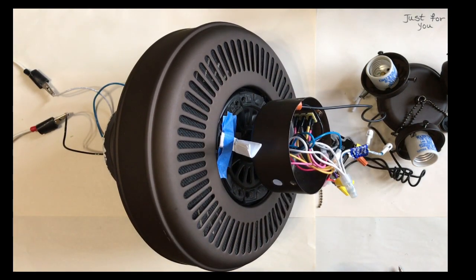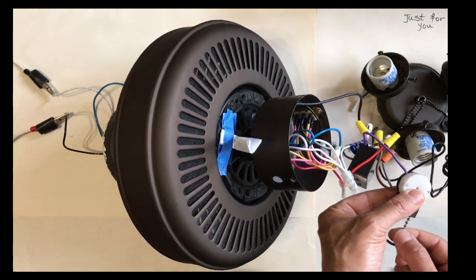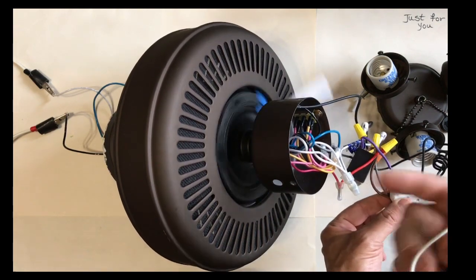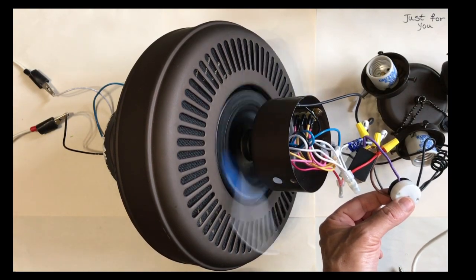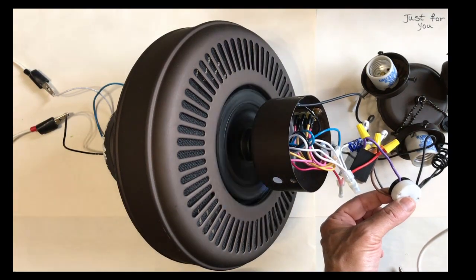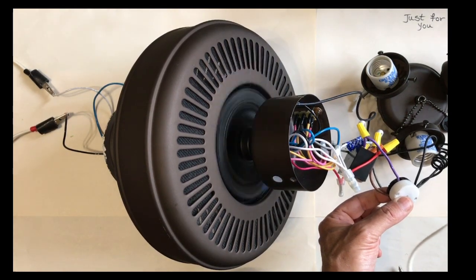Now we're going to turn our power on and see how the fan behaves. The power is turned on and we're going to use our pull cord to start the fan. Obviously you've noticed that the blades are off the fan — there's a piece of paper attached to give a nice visual indicator that the motor is actually turning. But the speed is very slow.